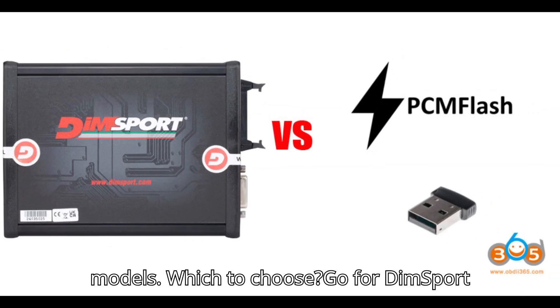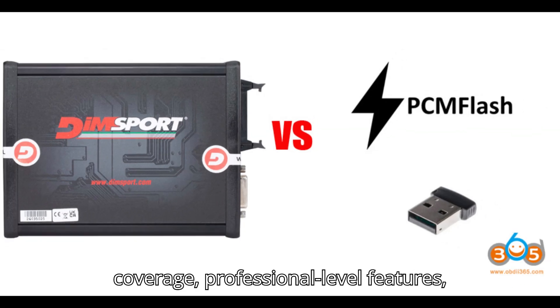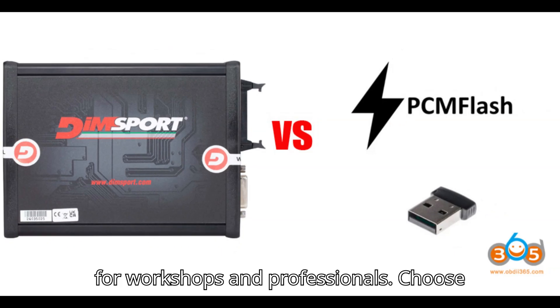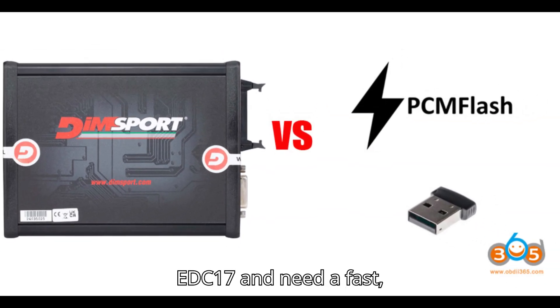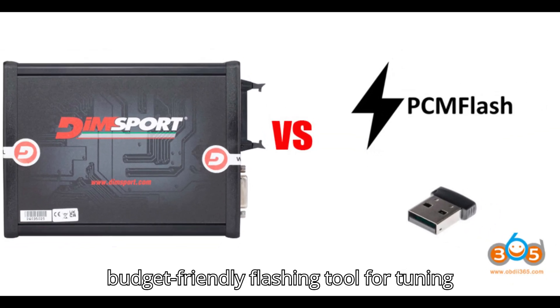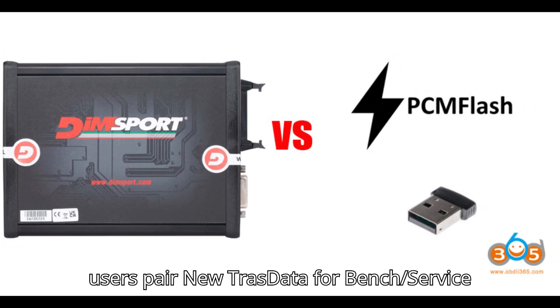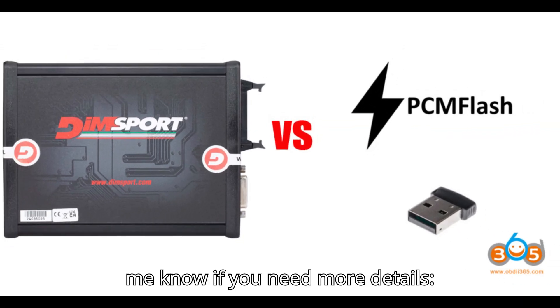Which to choose? Go for DIMSport New Trastata if you want full ECU coverage, professional-level features, and bench/OBD versatility — ideal for workshops and professionals. Choose PCM Flash if you primarily work with EDC-17 and need a fast, budget-friendly flashing tool for tuning purposes. For maximum flexibility, some users pair New Trastata for bench/service mode with KSS-3 for OBD programming.